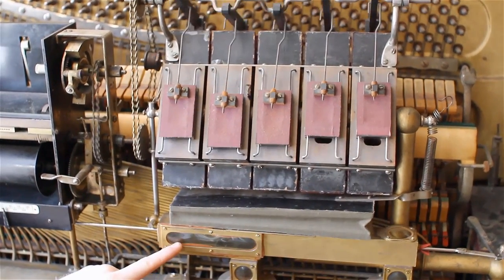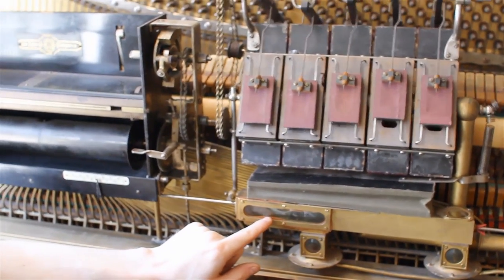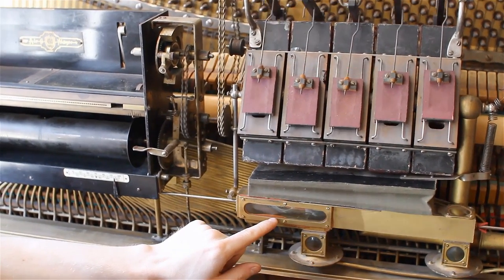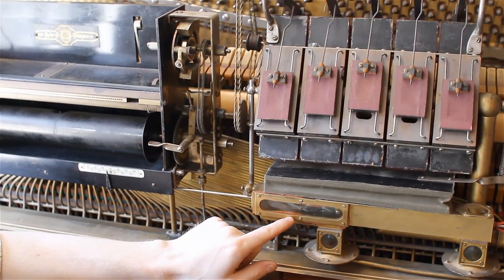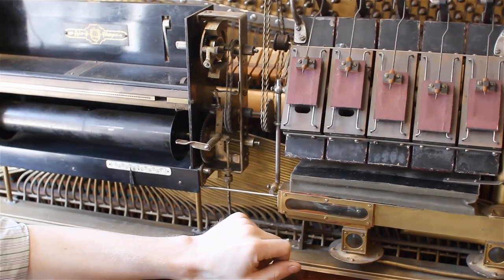Likewise, with the tempo slider — same type of thing. There's a slot in this little box that is graduated, so when it's set fast, it lets more air into the motor and it will spin faster. When it's set slower, it cuts the amount of air to the motor down, and you can really see the difference.